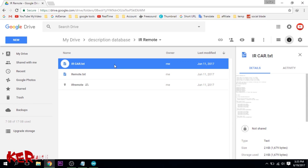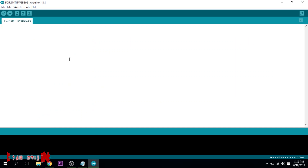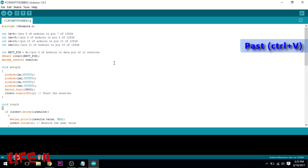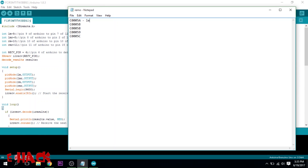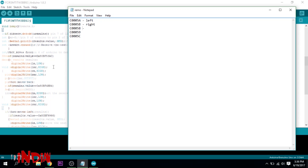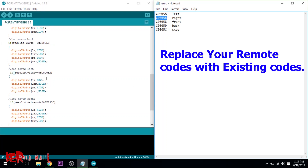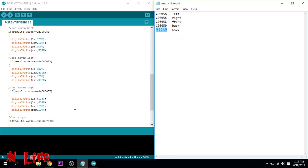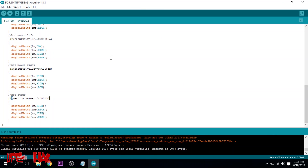Now connect the Arduino to your computer again, copy the IR car code from the description and paste it into the Arduino software. Go into the code and replace the default IR codes with your own remote's IR codes, then upload the code to the Arduino.